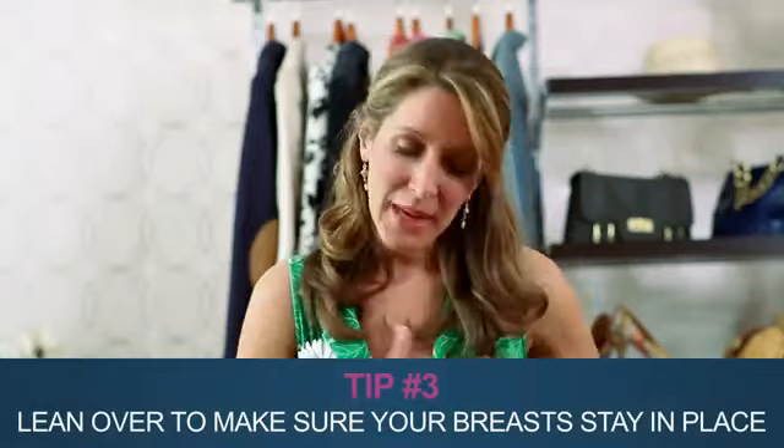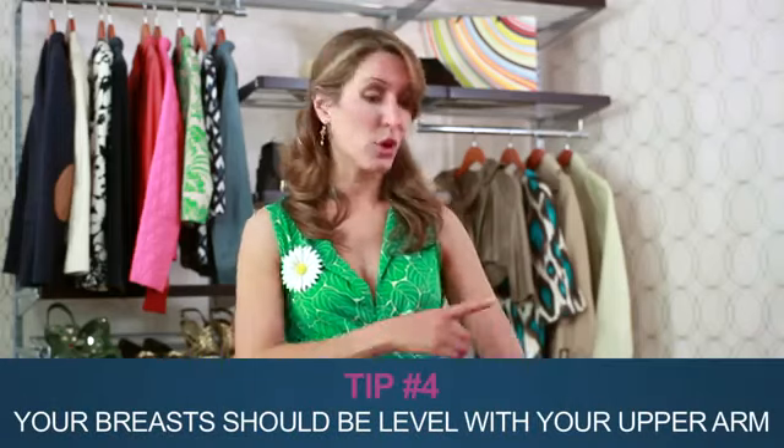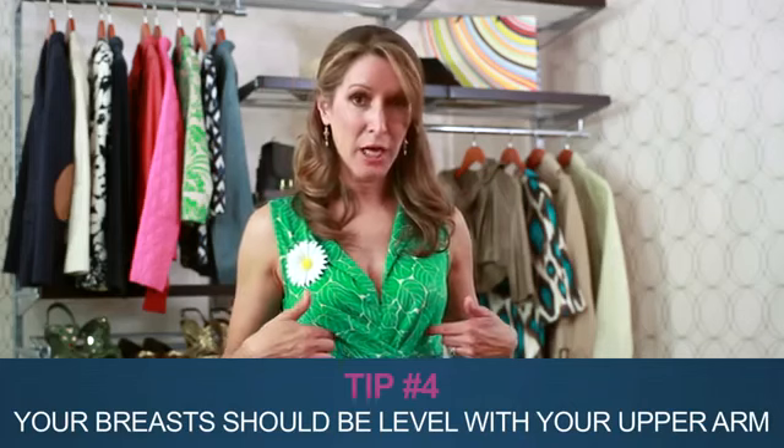Here's a tip: as you're trying on the bra, lean over and make sure your breasts are fully in the cups. Then stand up straight in front of the mirror to assess. When you're wearing the right bra, your breasts should be level with your upper arm, and you should clearly be able to see your bottom band. If you fail either of these tests, it's time to find the right bra.